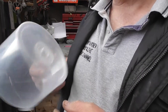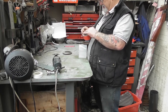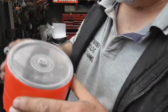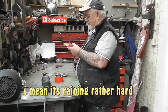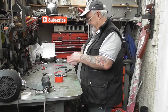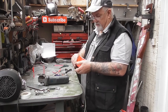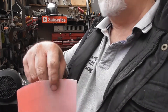Everybody's got one of these in the house — you know what it is. So we end up with that shape. It's just a matter of drilling through there, but you've got to do a big hole in there.